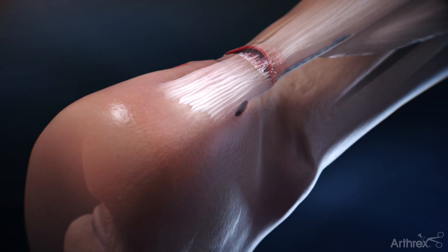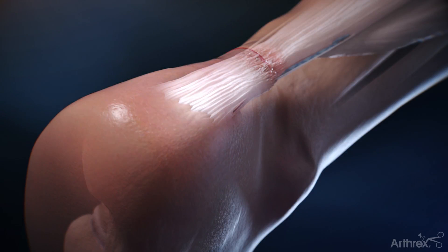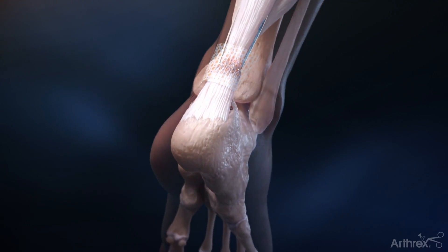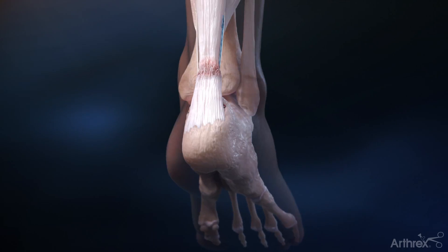The same steps are repeated for the suture tapes on the contralateral side and the incision is closed. Jumpstart antimicrobial dressing can be utilized, and the result is a secure knotless repair of the Achilles tendon rupture.